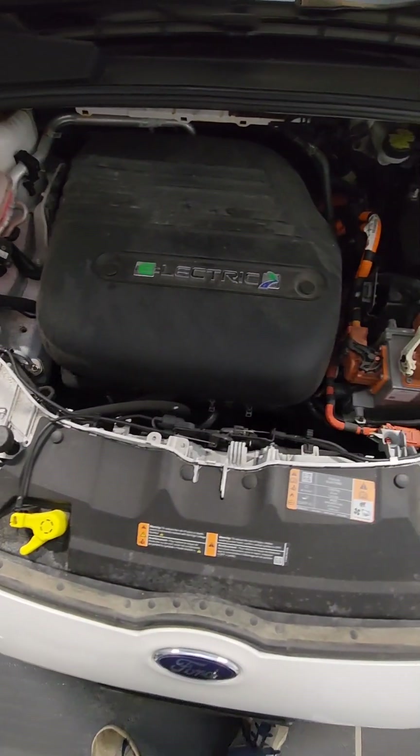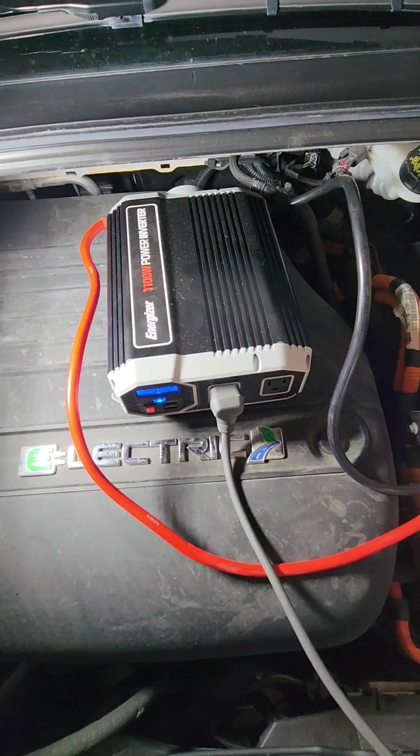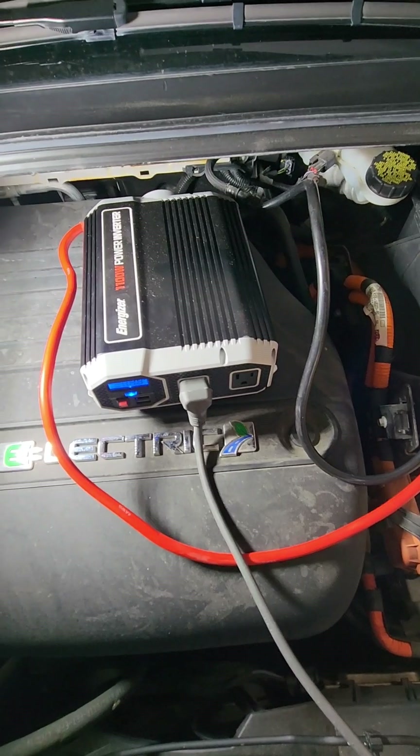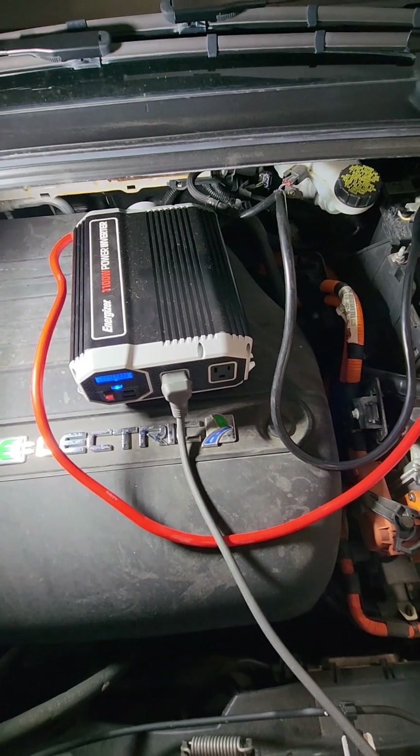This is under the hood of my Ford Focus electric, and this is the 12 volt battery over here. This is an 1100 watt inverter, and since this Ford Focus has a 33 kilowatt hour battery, in theory it could supply one kilowatt for 33 hours straight.